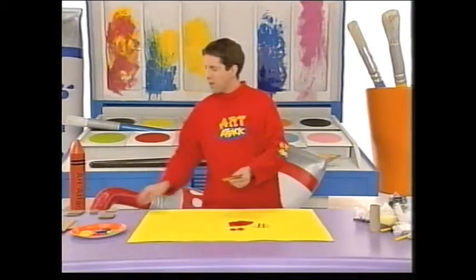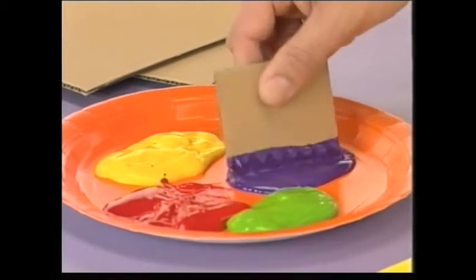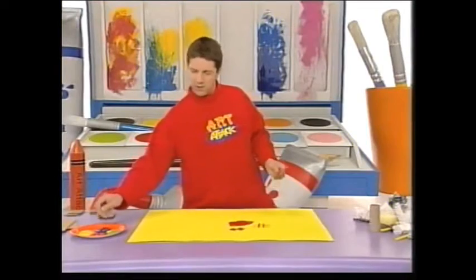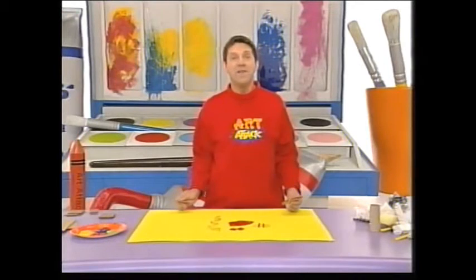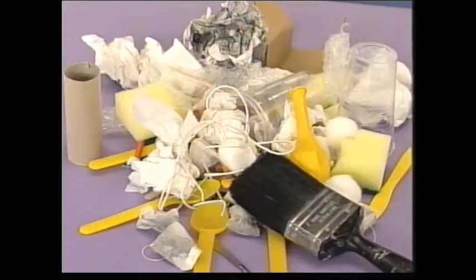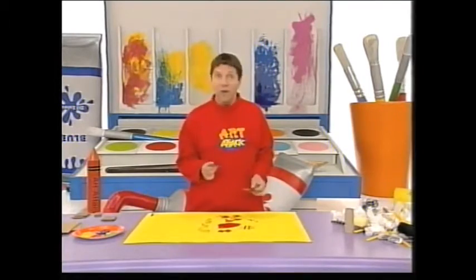And if you cut it into various shapes, you can even create patterns. It's great fun to do. And believe it or not, as well as cardboard, I've also used all of these things to paint with. They all create different effects and they're all brilliant fun to do.